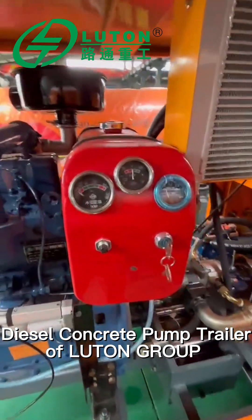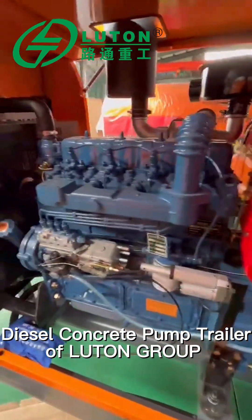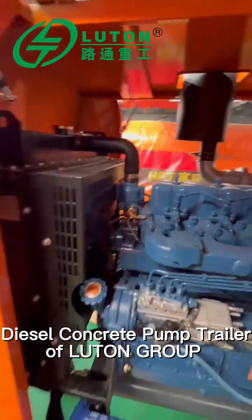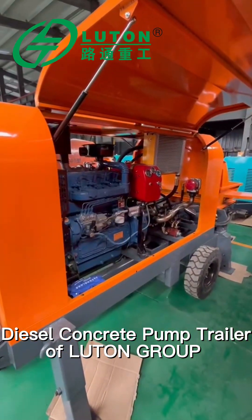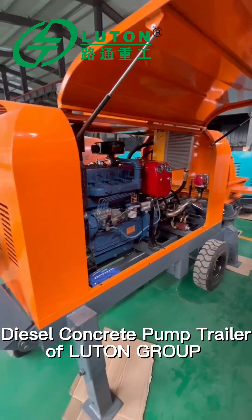This key is used to start the machine. This is the panorama of the 40 model diesel concrete pump.